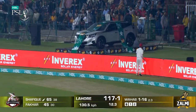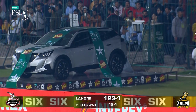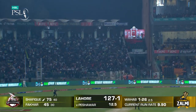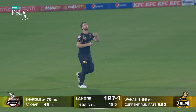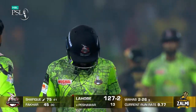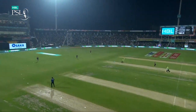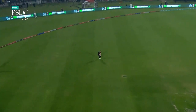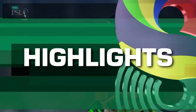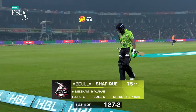Oh, that is gone miles - almost took the car with it! Don't ding the car, we've got to give that away later on. And they're not trying to stop - not stopping at all. This is a chance though, this is an opportunity, comfortably taken. Jimmy Nisham takes the catch. Wahab strikes, and they've broken what has been a magnificent partnership. Just trying to hit over that extra cover region, couldn't control the shot - half bat, top part of the bat, and Nisham took an easy catch. 75 off 41, outstanding knock. 127 for two now, Lahore.